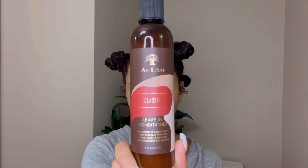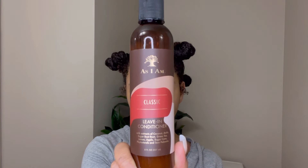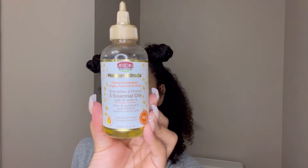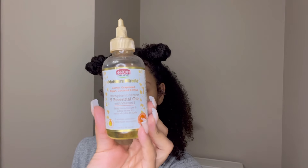After rinsing out the hair mask, I went in with the classic leave-in conditioner. I absolutely love this stuff — it never fails to make my hair nice and soft, and that is exactly what it did. To oil my scalp I used African Pride Moisture Miracle Five Essential Oils.